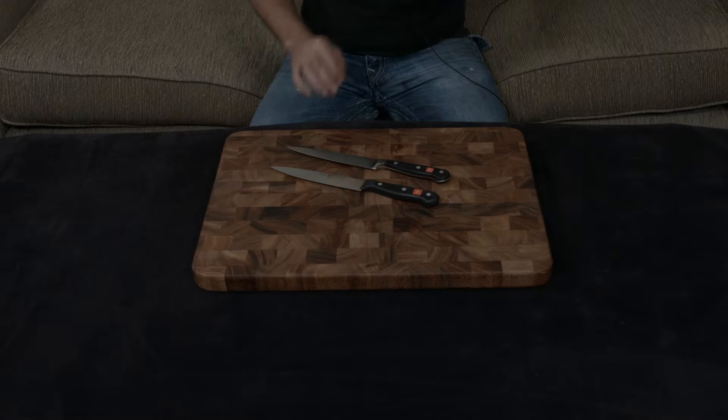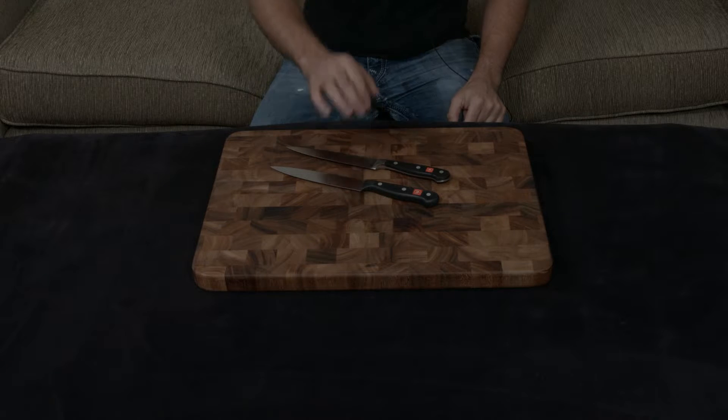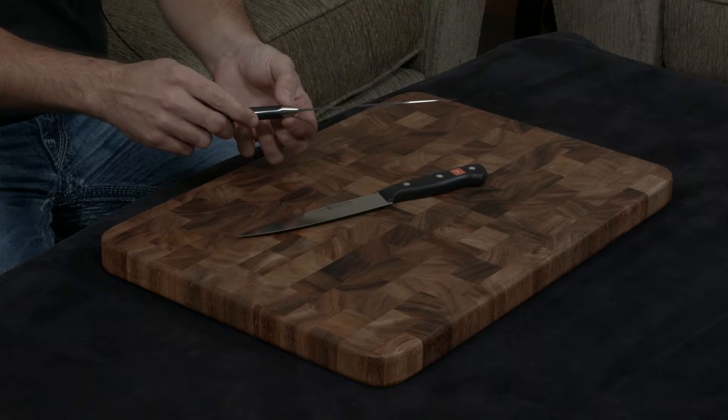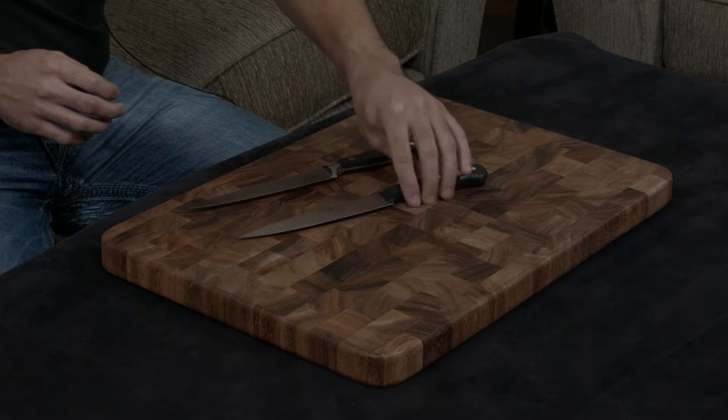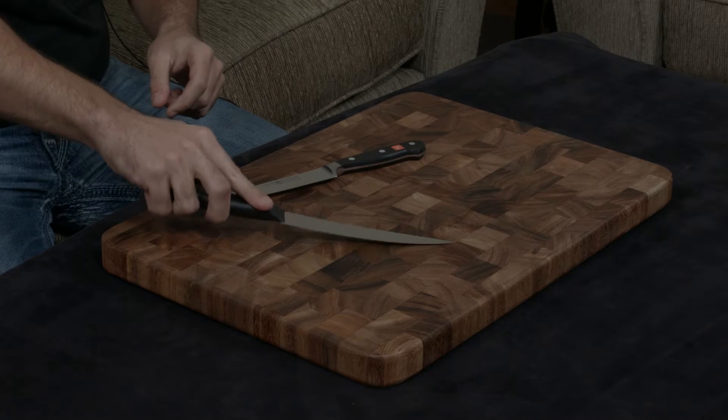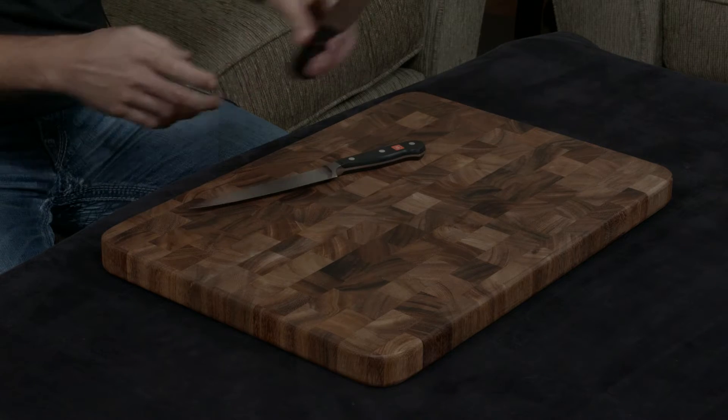At the same time, because the Classic is forged and the Gourmet is stamped, you are missing a bolster on the Gourmet that you have on the Classic, which adds to the rigidity of the blade. Even though they both have full tangs, the lack of a bolster makes the Gourmet much more floppy than it should be.